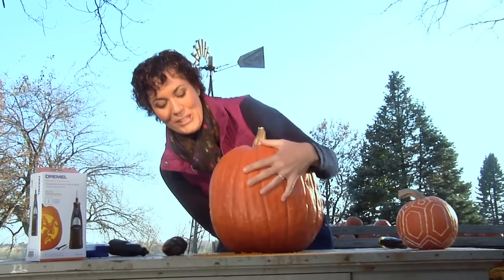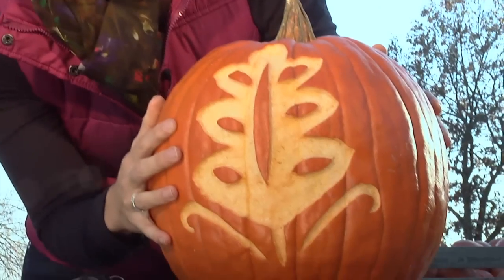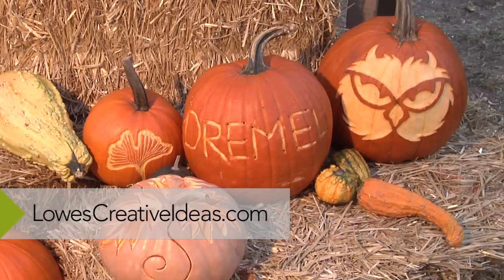And when you're all done, it's going to look a little something like this. For more inspiration, go to LowesCreativeIdeas.com.